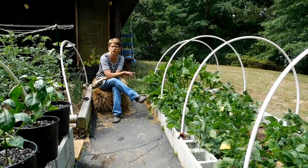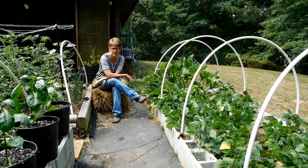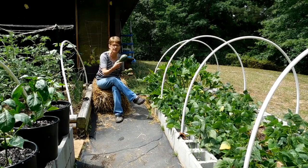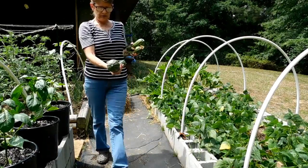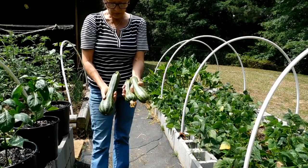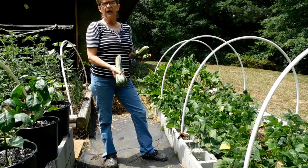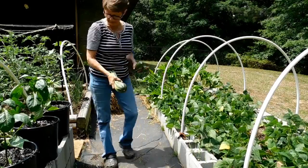I'm going to bring you in and let you see the plant a little closer because it has some new zucchini forming on it. This is also what happens when you have one that's hiding up under the plant and you can't see it — zucchini! So let me just show you a closer look. That's what I found this morning, these two. Let me bring you over and I'll show you what the bottom of the plant looks like now and how it worked, because it's really doing well and I'm pleased with it.